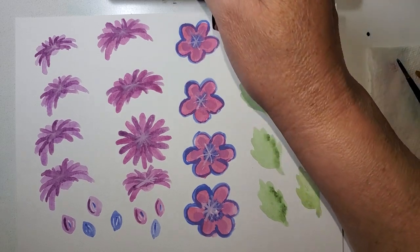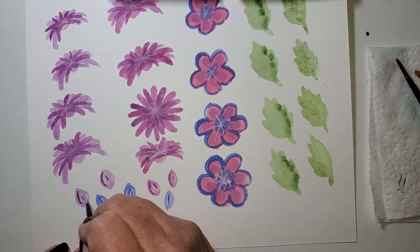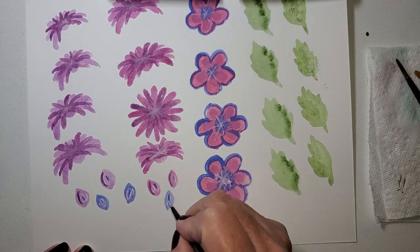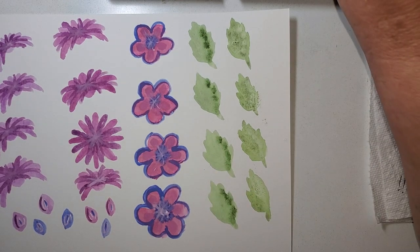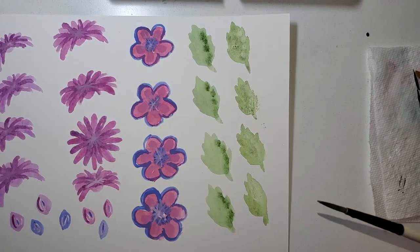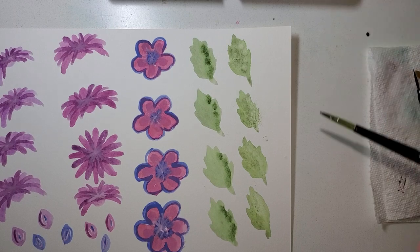I'm going to take some of this and put it into these little buds and just put a couple of lines in. I'll put it in the blue ones as well. Now these green leaves — I'm going back to this brush, back into that serpentine green. I got kind of a dark highlight — this is particularly texture-rich because I laid my hand in it by accident. I love it, I leave it, it's great.